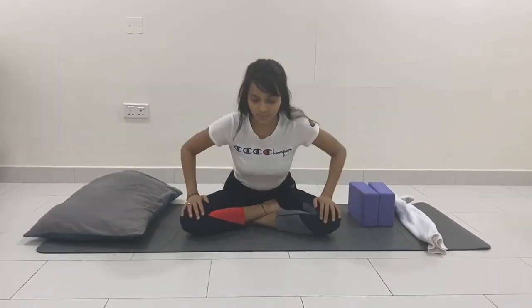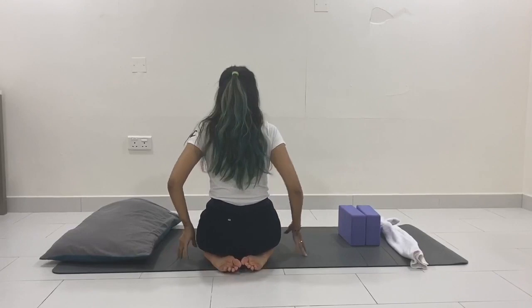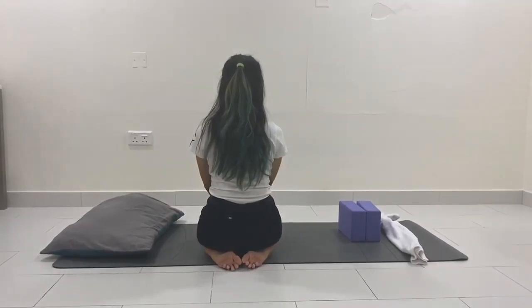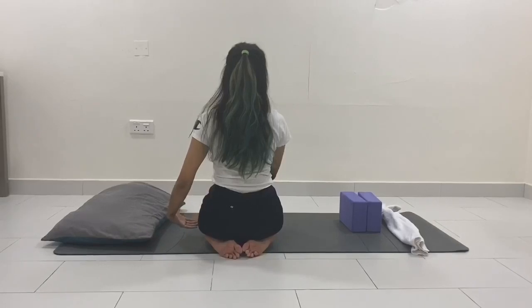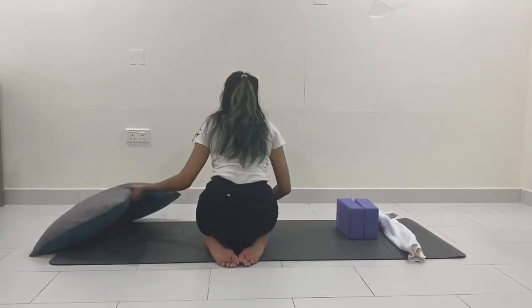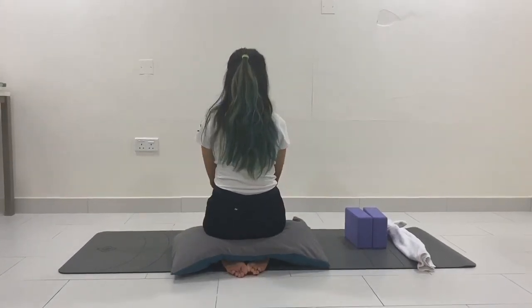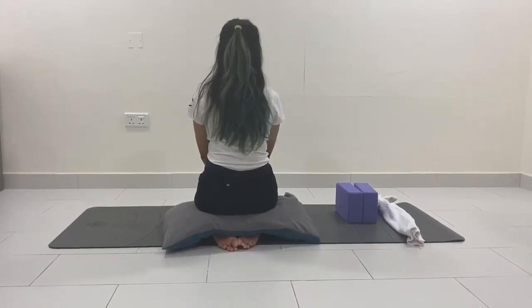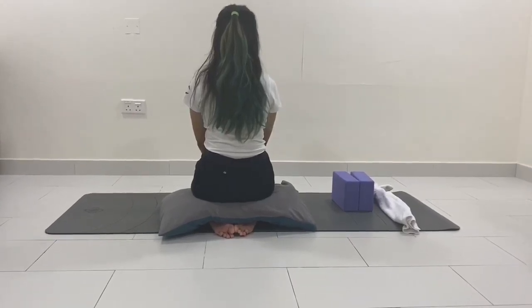The fifth asana is vajrasana. Come onto your knees, bring both toes together with heels apart, resting your hips and glutes on top of your heels. Both palms rest on your knees with your spine erect. If you cannot sit upright, place a cushion between your glutes and your calves so you can rest your hips on top. Stay here for five breaths in this meditative posture.